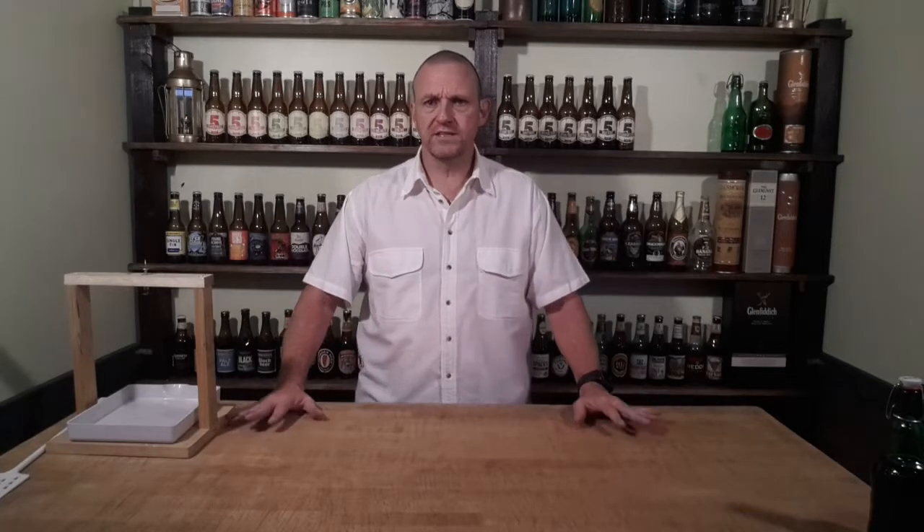I just want to show you a little technique that I use to deal with a very common problem — when we bottle a lot of our beers, especially some of the old ginger beers and the like, they can get a little feisty in the bottle.